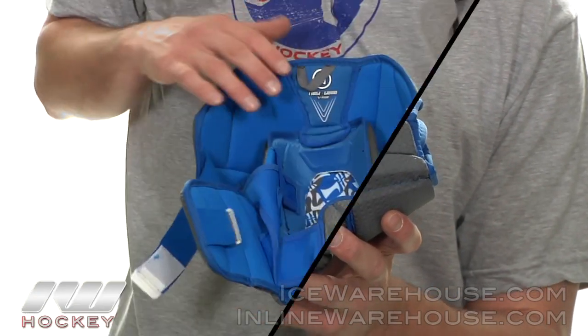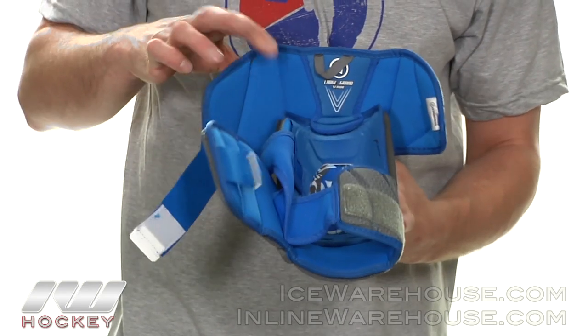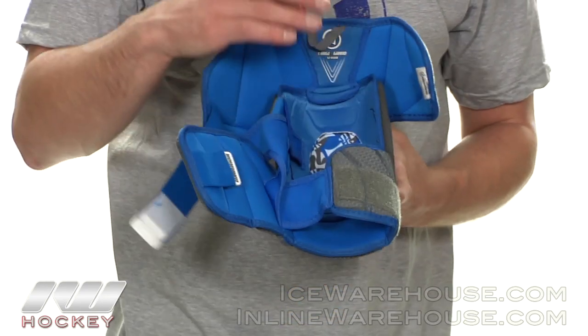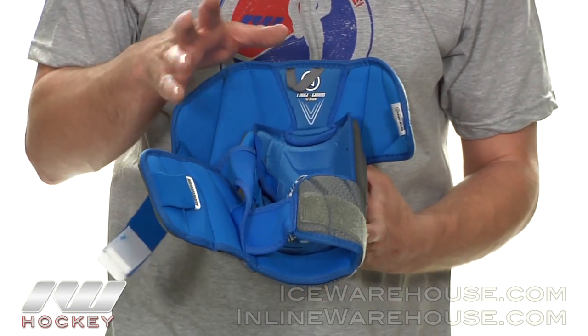Taking a look at the liner on this pad. They did a soft, cushy liner for great comfort, and they also added the Chill Wave Enhanced Ventilator liner. This is going to help keep your arm cool as well as wick away sweat, keeping the elbow pad dry throughout the game.